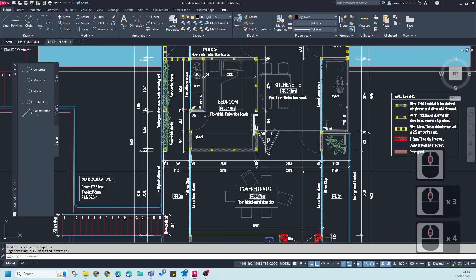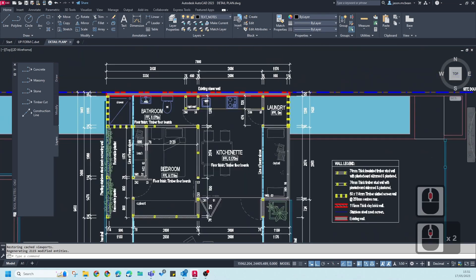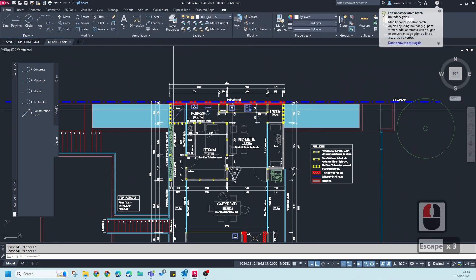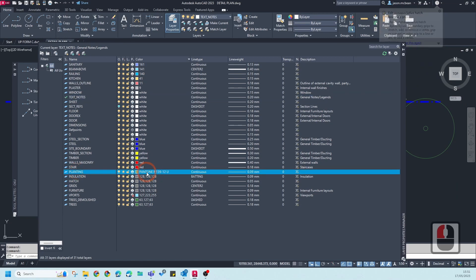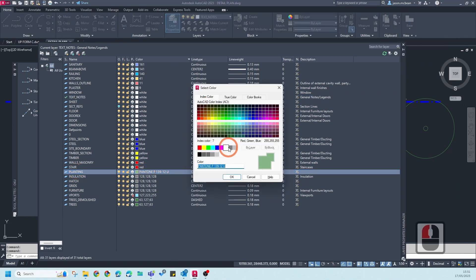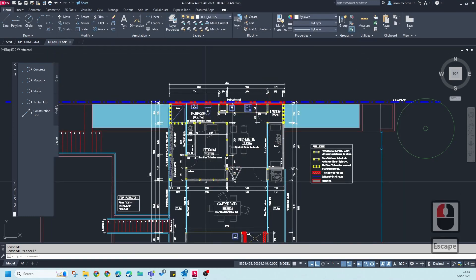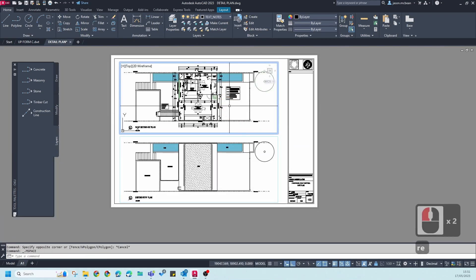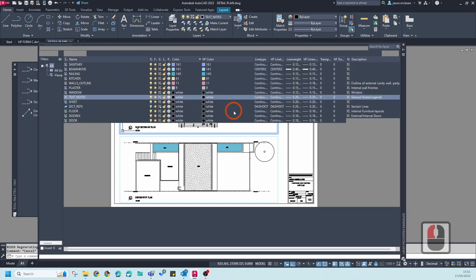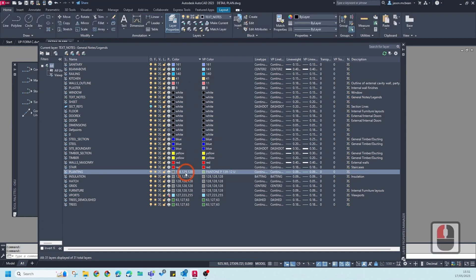For every new layout you create going forward, all this information will start working correctly. Just to double-check — I can change the insulation layer color, change the pool colors, and change the planting color back to gray. Go to planting, set it to index color 8 as True Color, press OK and Close. Going back to A1, this should update — note that if it has not updated, it's because the model space and sheet space layer states need to match each other at all times, and that's related to layer state settings.